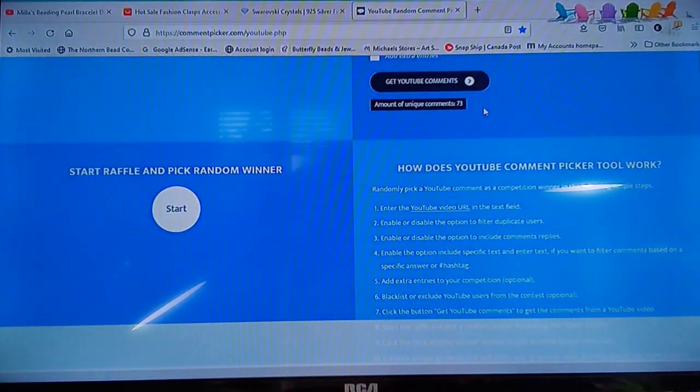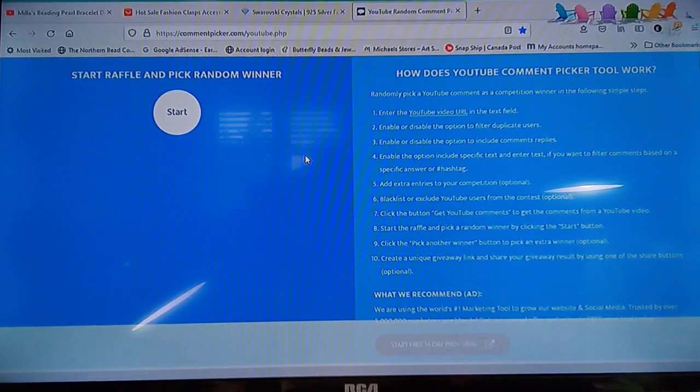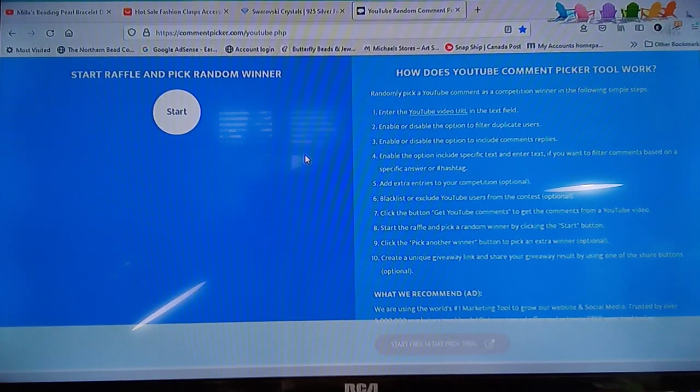It's telling me I have 73 unique comments. The video shows about 108 but they're counting all the multiple comments. 73 is great — that's huge for my channel! I would do a giveaway every day if the postage wasn't so expensive and if there wasn't a huge lineup at the post office. We have a business pickup option, but they don't do pickup in our area because we're considered the country — even though you can see the city from my front door. Let's get started!